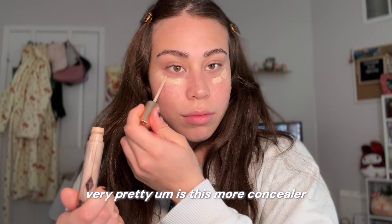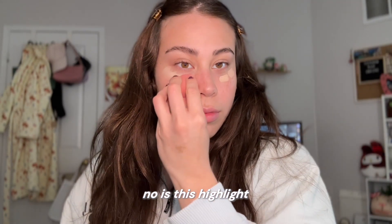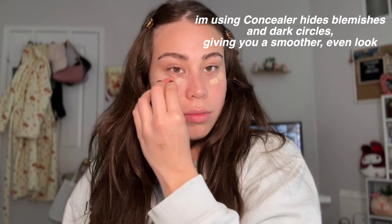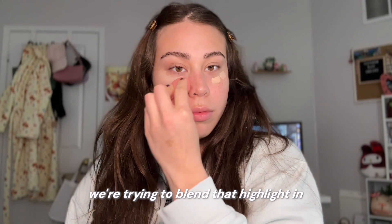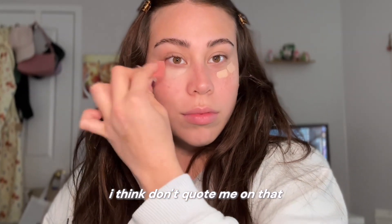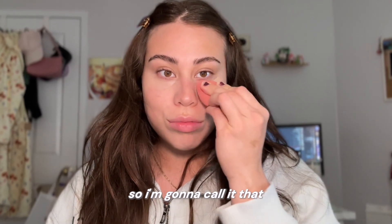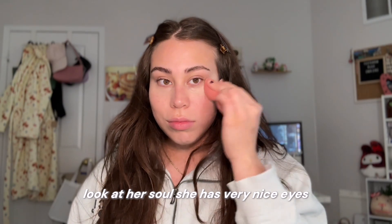Very pretty. Is this more concealer? No — is this highlight? I'm guessing this is highlight for under the eyes. Okay, we're trying to blend that highlight in. I think — don't quote me on that. I feel like it's highlighting the eyes more, so I'm going to call it that. Putting that in. Nice, nice. Looking in the camera. Look at our soles. She has very nice eyes.